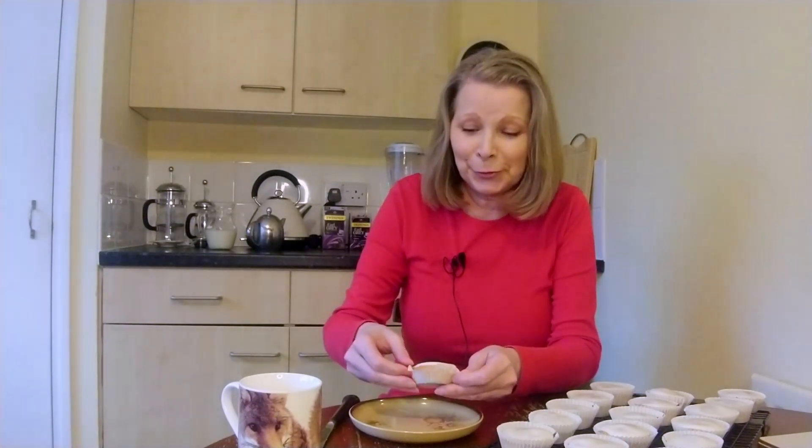Hello, thank you for coming back to my kitchen. I hope you enjoyed today's recipe. I have been making these little lemon cupcakes. I've used a whole lemon on these — the sponge itself has lemon rind in, and the icing on the top is made with lemon juice. So they're very, very lemony.